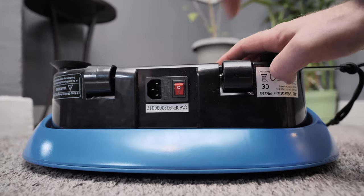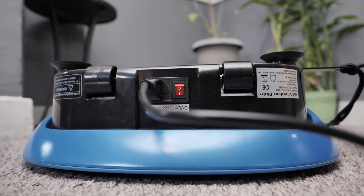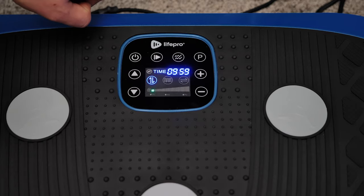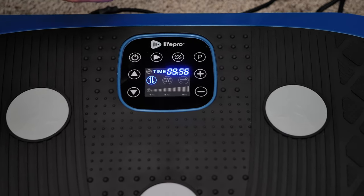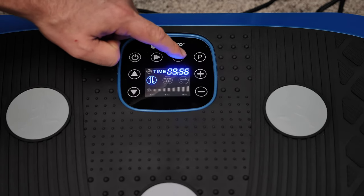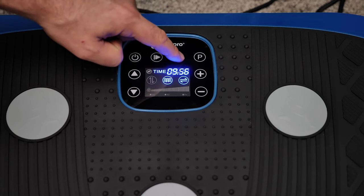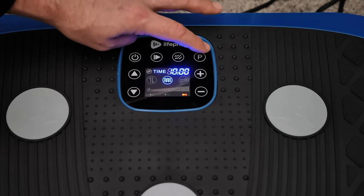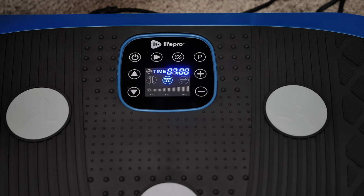On the side you have the power cord input and an on-off switch. Looking at the control buttons, we have the power button to turn the unit on and off, a play button that will start and stop the workout, the vibrate button that will toggle through the seven different training modes, a P button to toggle through the three built-in program presets, a plus and minus button to set the time of the workout, and the up and down buttons to adjust the intensity.